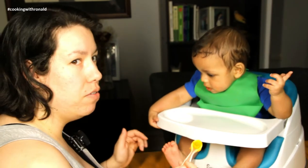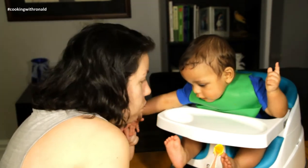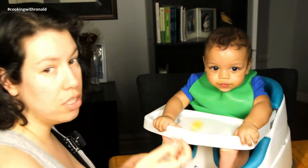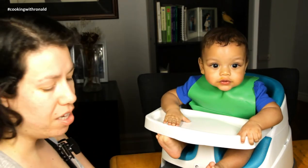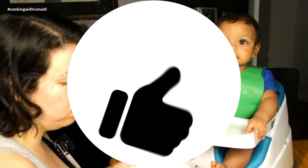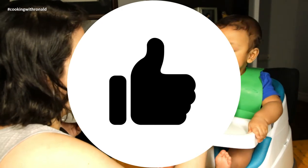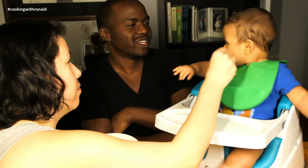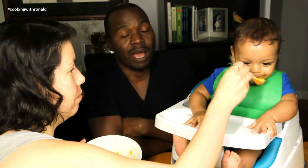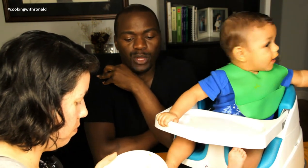Comment below — does everyone else's baby eat all crunched down like this? As you can see it's going down quite smoothly. It's almost as if the cauliflower is not there; it's pretty plain vegetables, so it takes on the squash taste quite well. This is another success because, between all the foods we've been making videos about, we know what his favorites are and what's not.